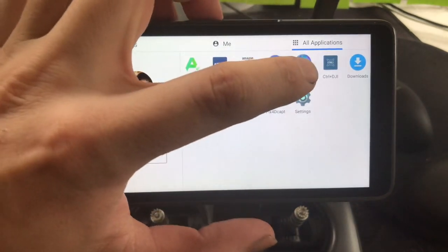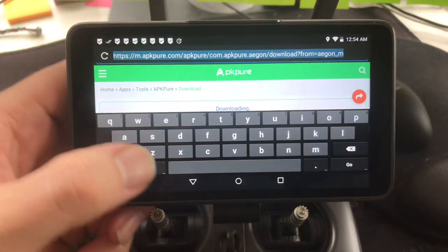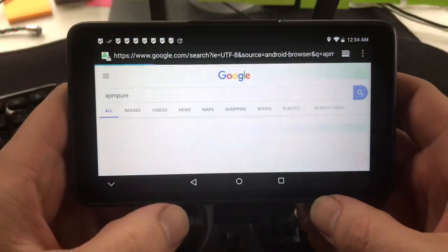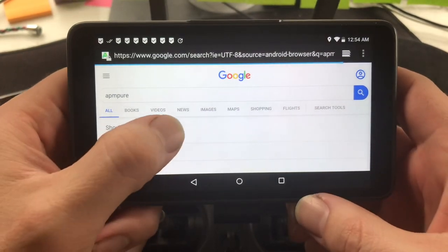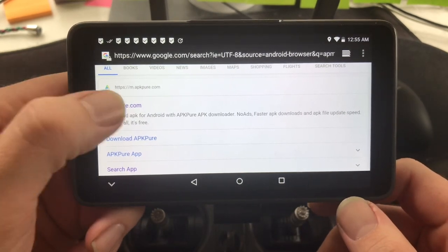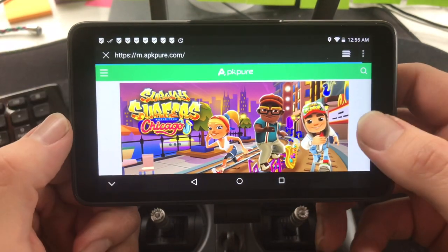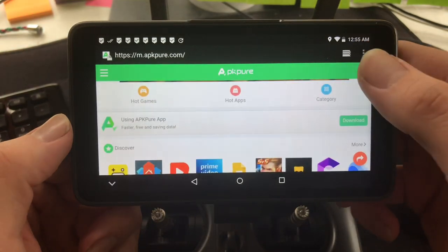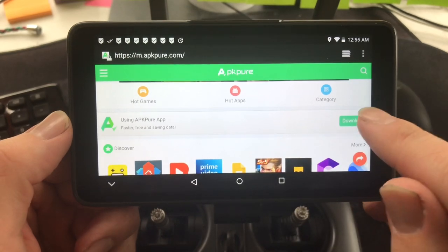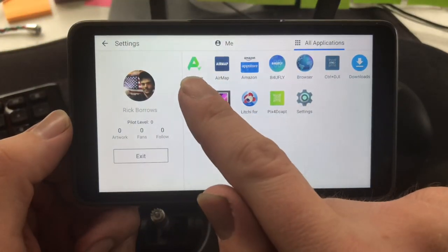You need to go inside the browser that it comes with, go into the search bar, and look for APK Pure. It's a safe place where you can download APK files — it's a secure website. You go to apkpure.com and there's the APK Pure app. Hit the download button — that's what I did, I hit the download button and downloaded APK Pure.